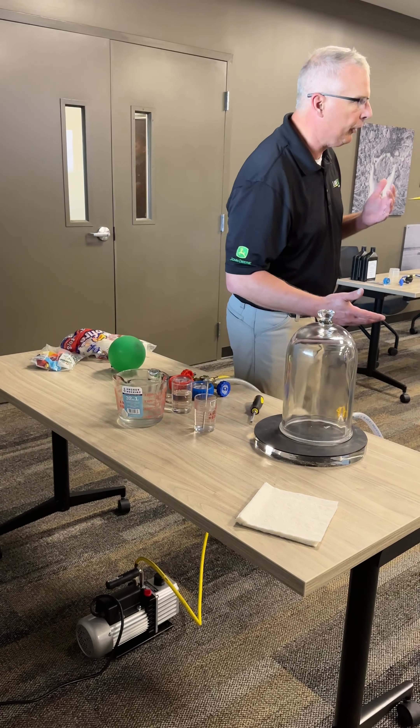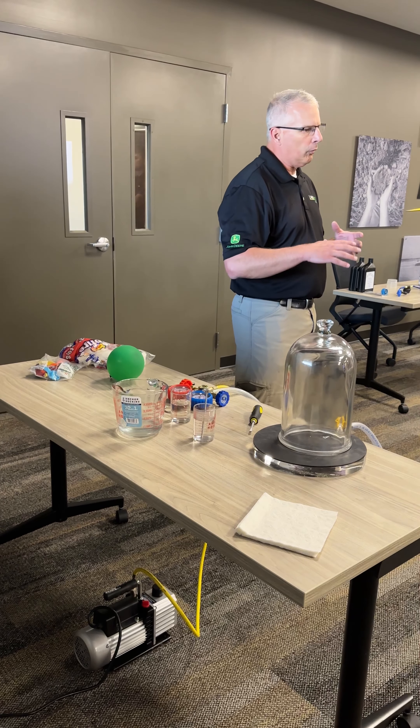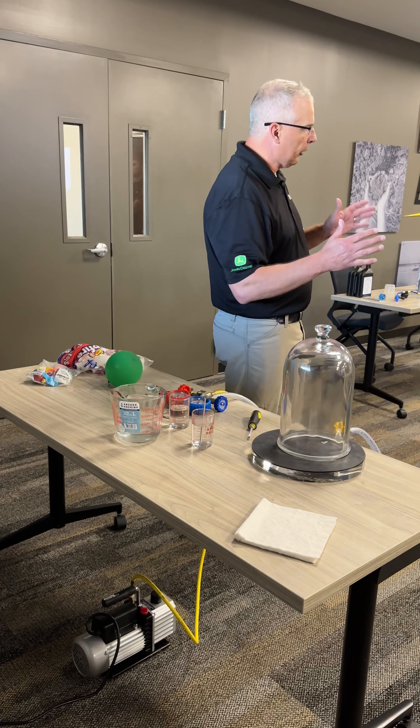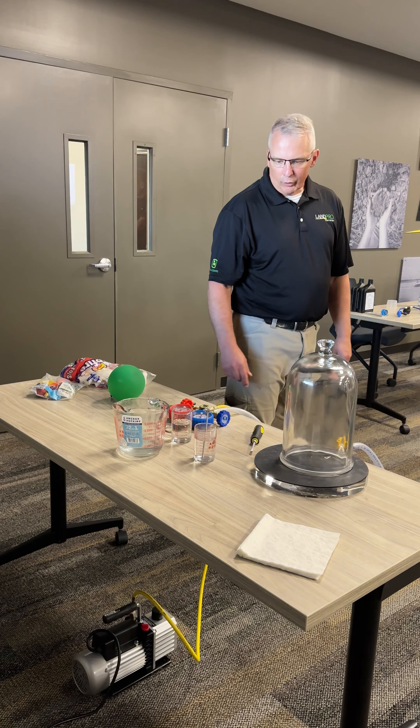Everybody's got a pretty good understanding of what vacuum does — the whole concept of positive pressure and negative pressure, and what that also does to the boiling points of different liquids.